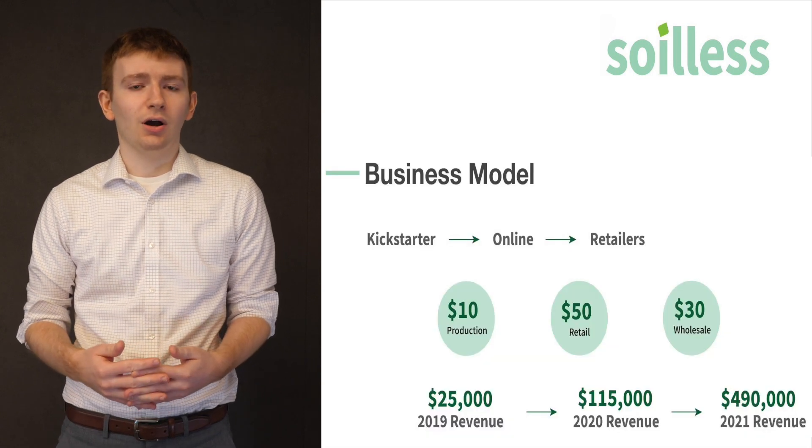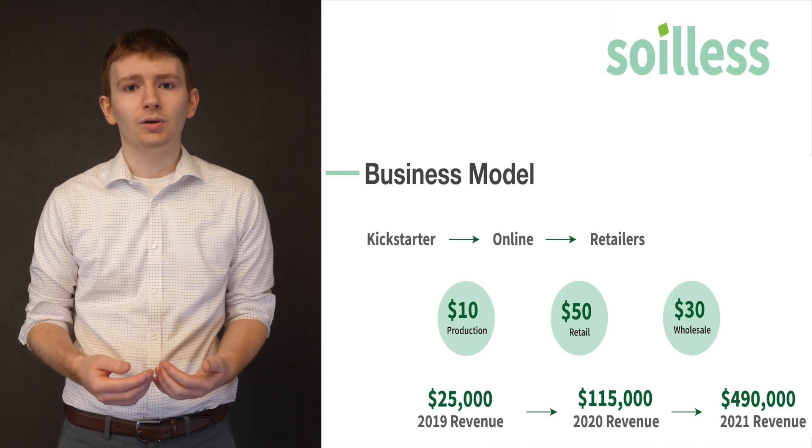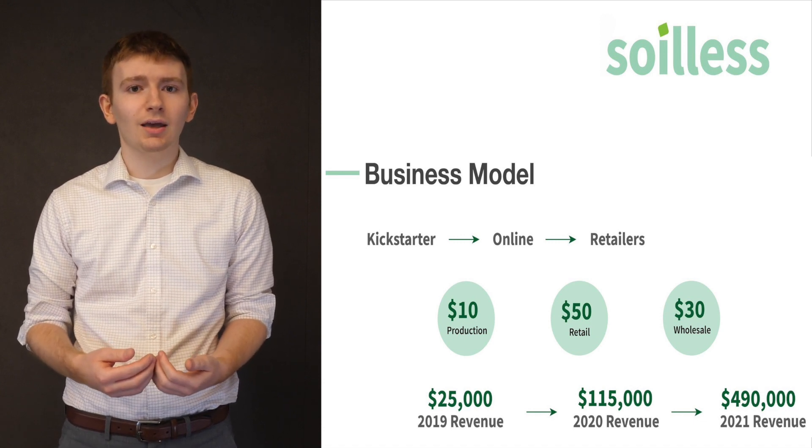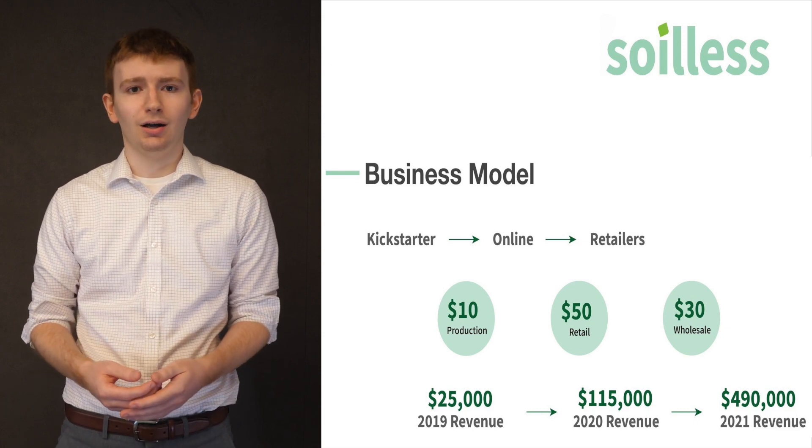Our main differentiator is our cost. Our unique design is simple and effective and requires very little material, so we can manufacture it for under ten dollars and sell it for fifty. Other walls of this size cost between six hundred and two thousand dollars.